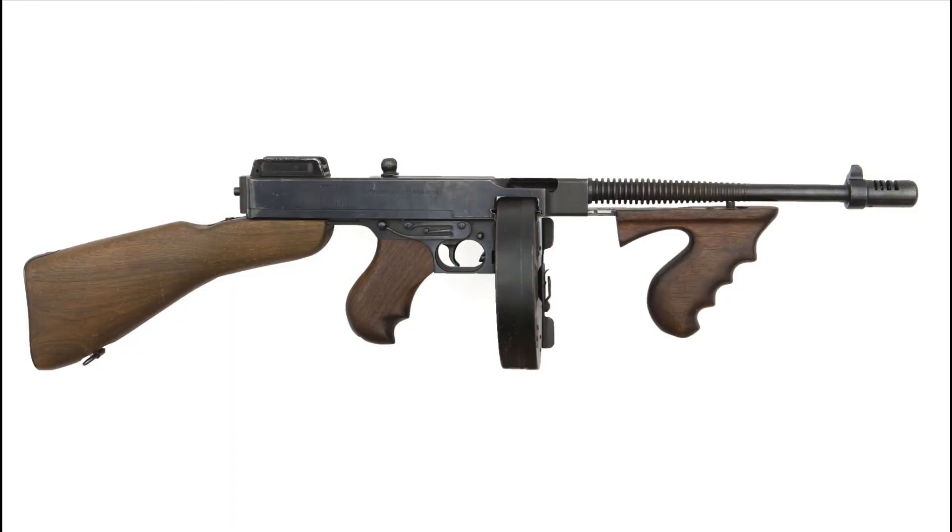Hey guys, Steak here for Games Defined and this video is going to be a speed model of a tommy gun. It's not going to have all the detail that you can see in the reference image, so it's going to be sort of like a toy version of it. It took me four hours to model and I've got it down to 15 minutes, so I hope you enjoy it and here you go.